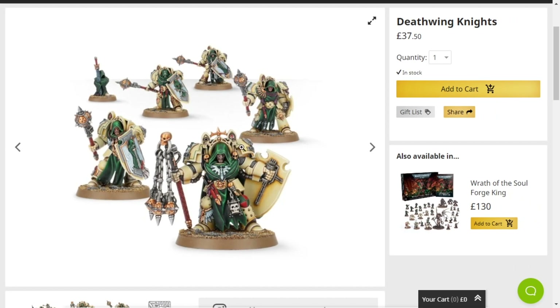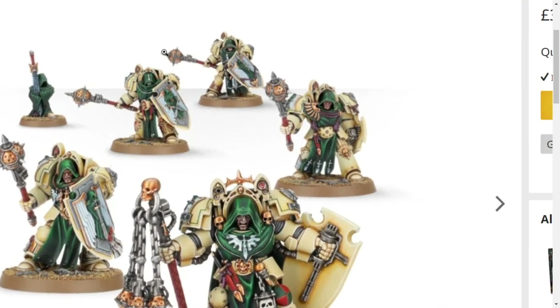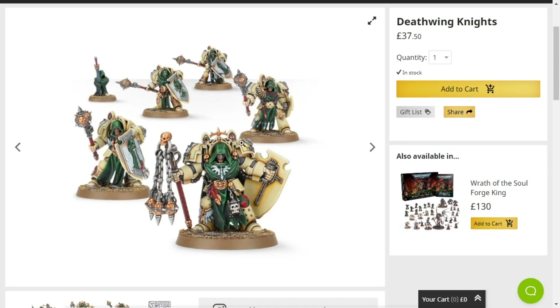I love the fact that their melee weapons are like big old bonking sticks and flails — it looks really cool. And I want them to be in Horus Heresy colours though.